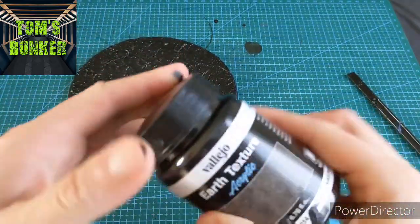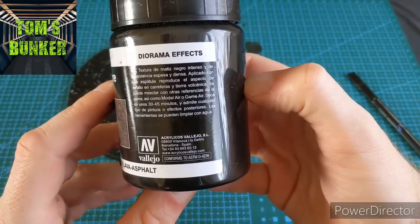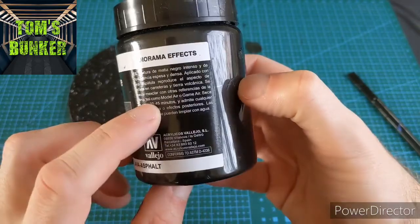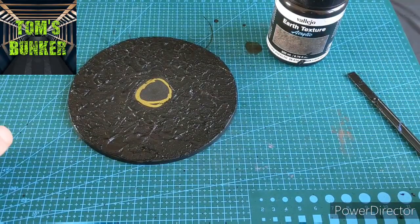It has a drying time associated with it, as all hobby products do. I usually just leave it for about 45 minutes to an hour. So we're going to leave it for an hour and then come back to it. For you, with the magic of YouTube, it'll be about three seconds.